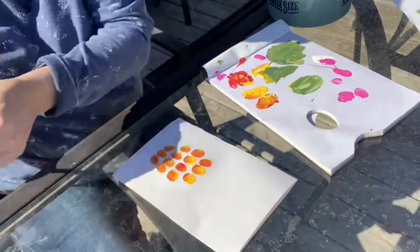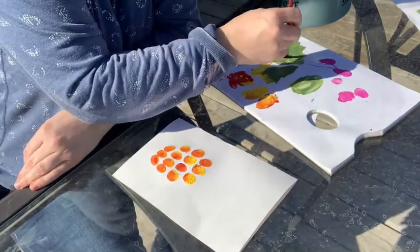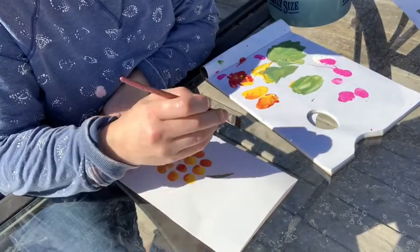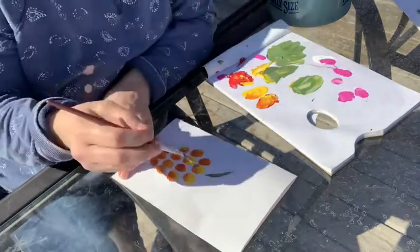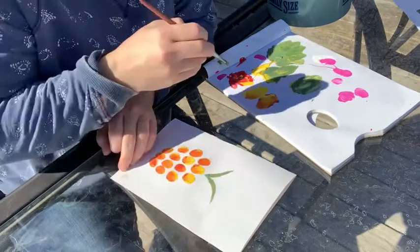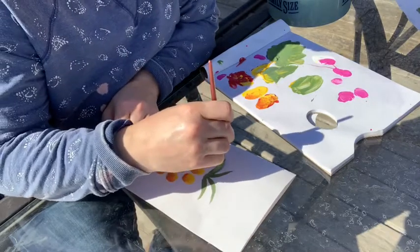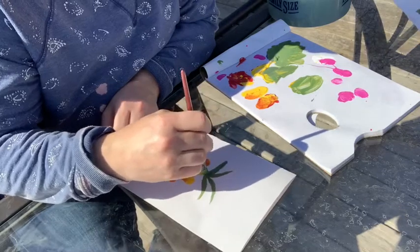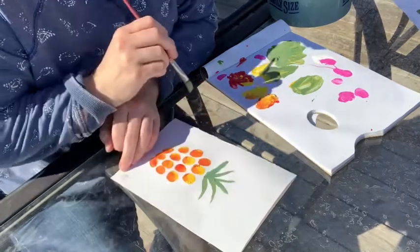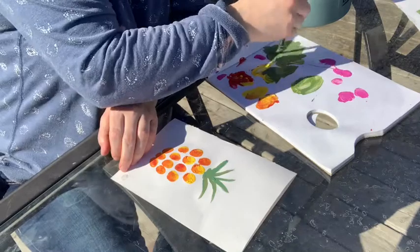To finish off our pineapple we're going to take our brush and make the leaves. I'll take some of the green paint I used for my cactus and push down then let go — that makes the point at the end of your pineapple leaf. Start by pushing down, then drag it up and let go without any pressure as you drag up. We're going to put some leaves on our pineapple and make a nice plump base at the bottom.